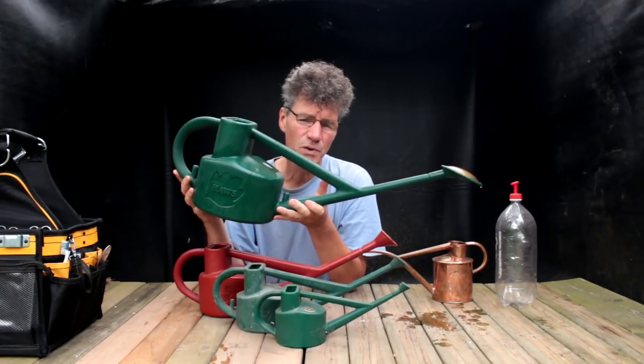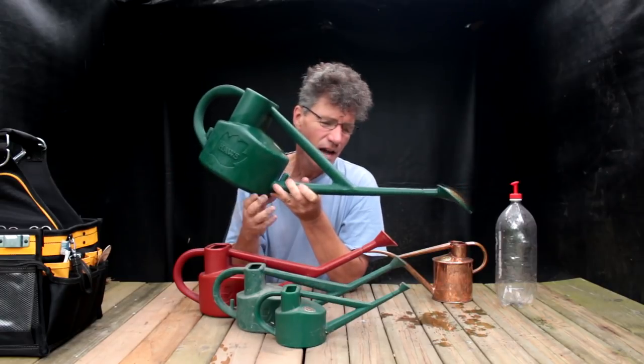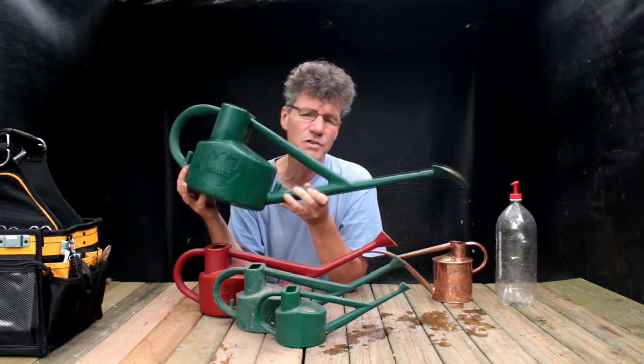Because of the weight of this can when it's full, the amount of water that you use fairly quickly, and the lack of precision when you're watering, I wouldn't recommend this can as your main watering can for your bonsai benches.